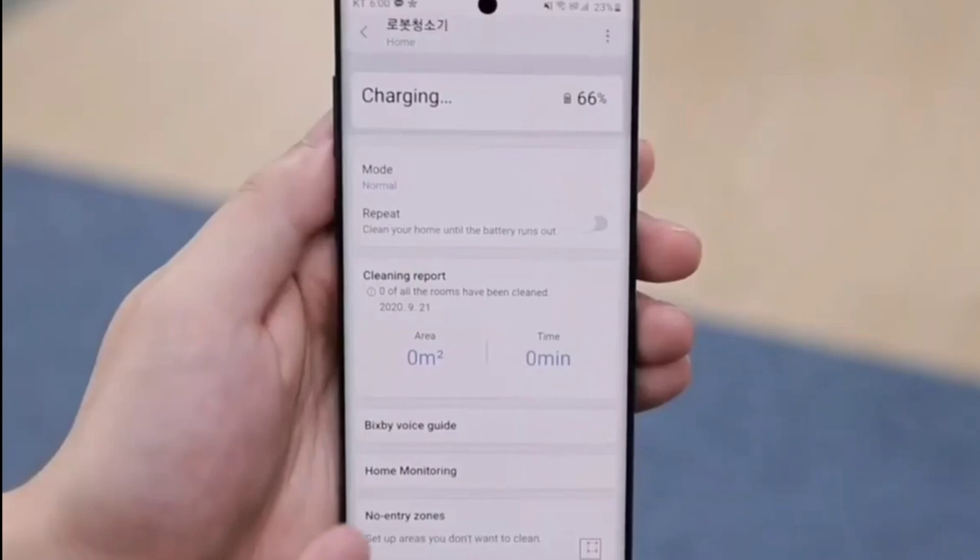Check out the app here. Up top is the charging percentage and battery life. Right below that is the mode, so you can change the vacuum levels. This uses cyclonic technology, so it should have pretty good suction — something Samsung's done in their PowerBot series. Right below that is the repeat option; if you enable it, it lets the robot vacuum run until the battery runs out. It's probably on par with most robot vacuums — maybe an hour and a half to two hours. There's also a cleaning report with meter squares and duration. And we have Bixby — that's Samsung's voice assistant — so we'll see how well the Bixby integration is. There's home monitoring — the security camera — and also no-go zones.